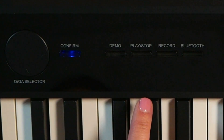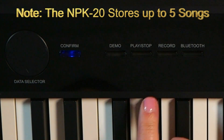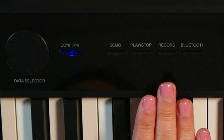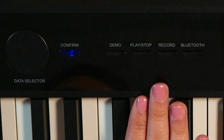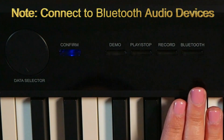Record is great because you can actually record on the NPK20. So if you have song ideas, if you're practicing, this is a great way to document your progress in rehearsal, practice, songwriting, whatever. Next to the record button, you've got the Bluetooth button, which is used in combination with Bluetooth audio.